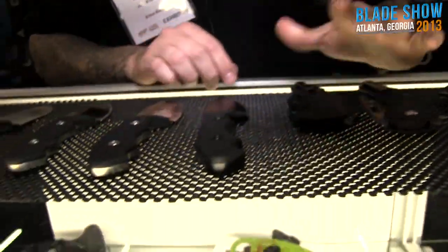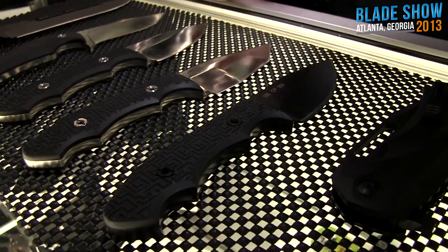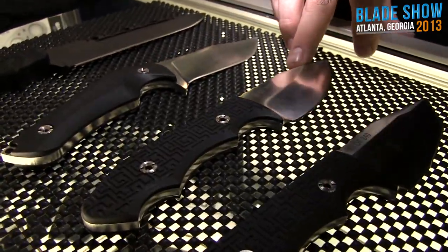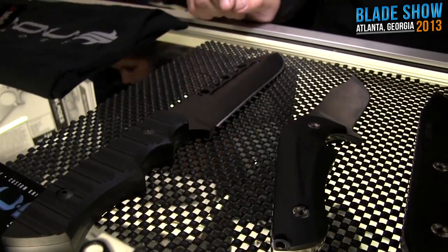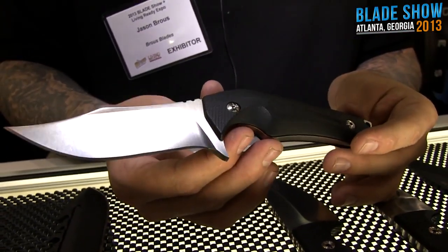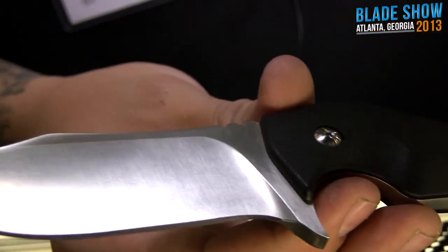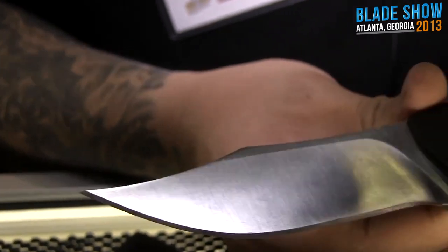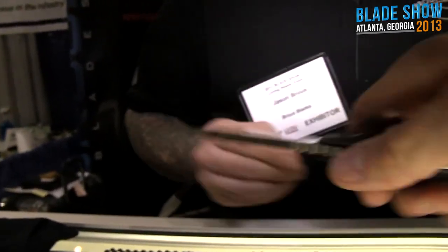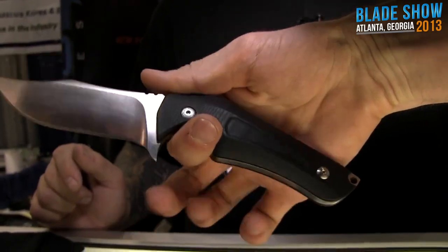For fixed blades, we got the Threat with a single grind, and the Triple Threat with three grinds — both in D2 with Cerakote coating. The Threat has a satin finish. And this is a brand new fixed blade called the Striker — a little different style. It's got 3D contour black G10 handle scales, D2 tool steel, and a high flat grind. We usually do hollow grind but wanted to try something with a thinner edge. It's got an interesting handle shape that swells in the palm.